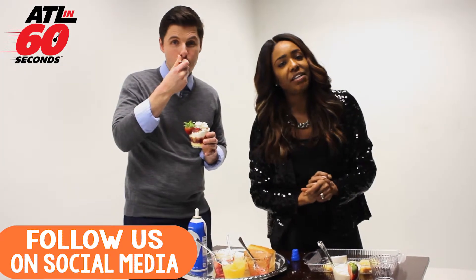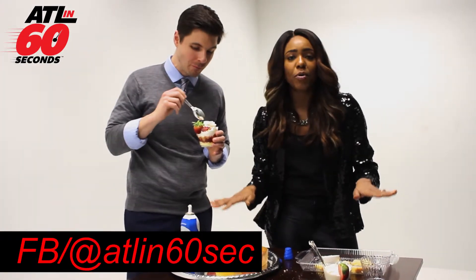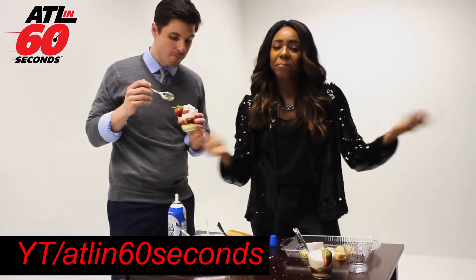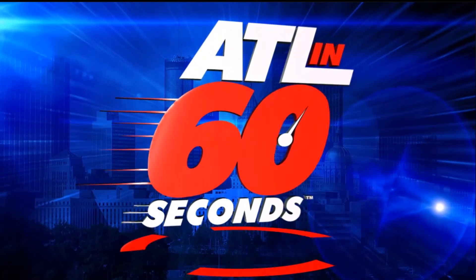Follow us on ATL in 60 seconds to get a recap on all of these ingredients and instructions on how to make this. Be sure to follow us and check it out.